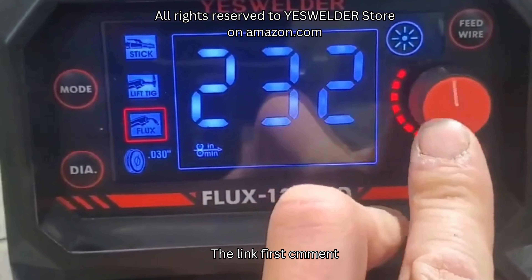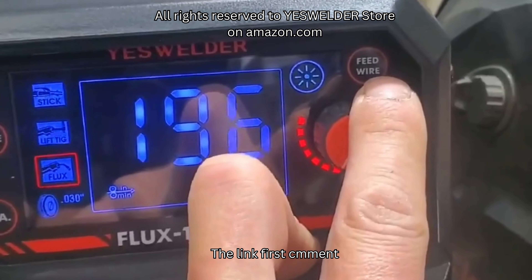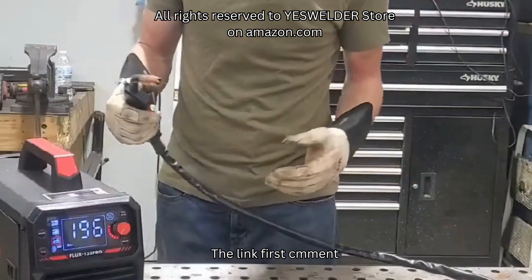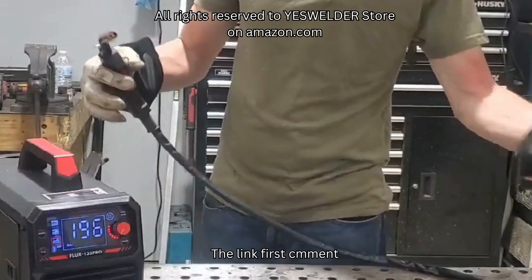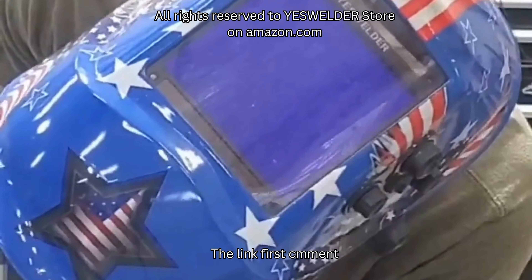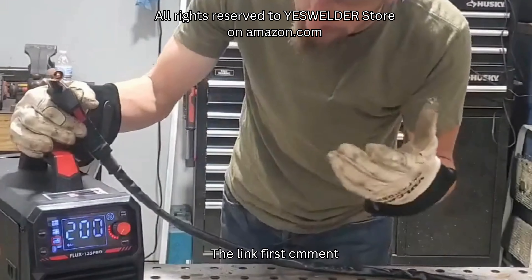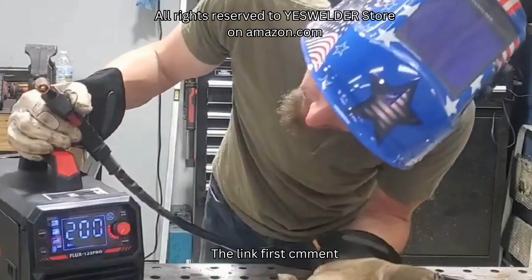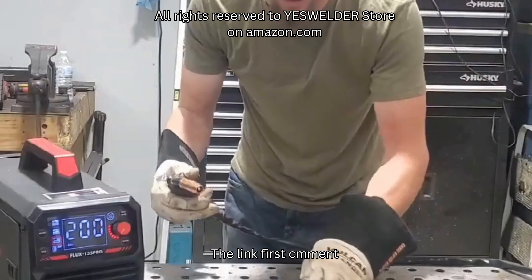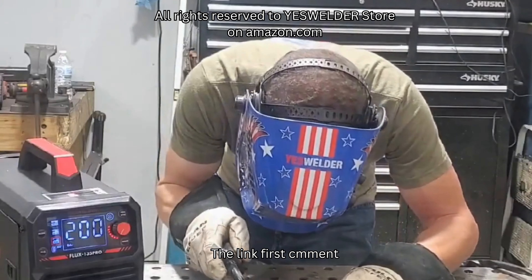The torch lead is about six feet long, so it keeps you close to the welder. I've got my Yes Welder auto-darkening welding helmet, and we're going to start around wire speed 200. Normally I'd have amperage or voltage settings I can reference, but let's go for it and see what happens.